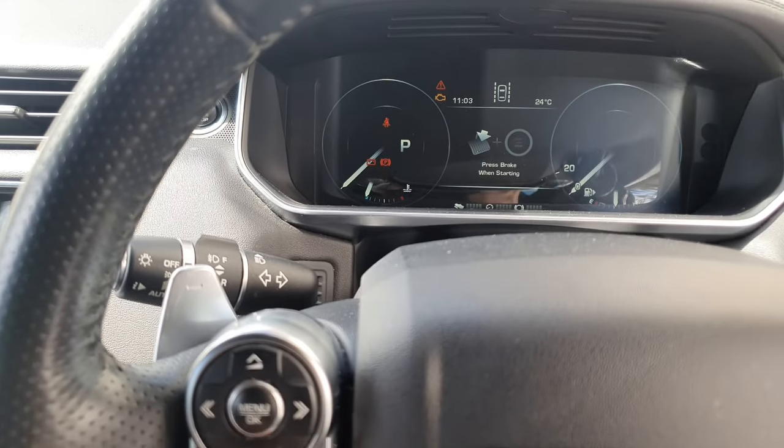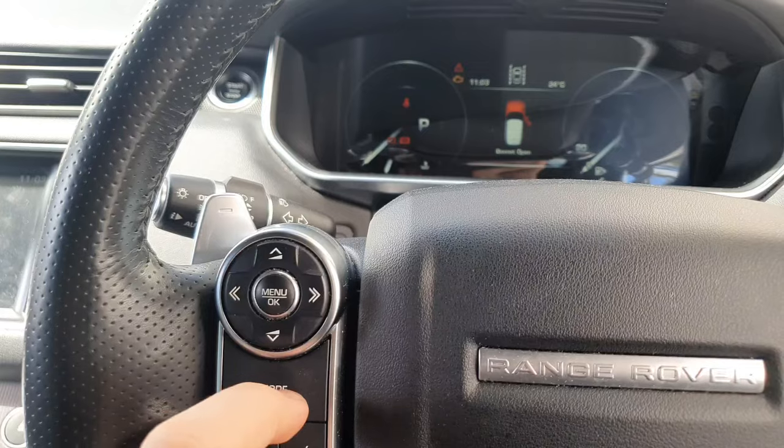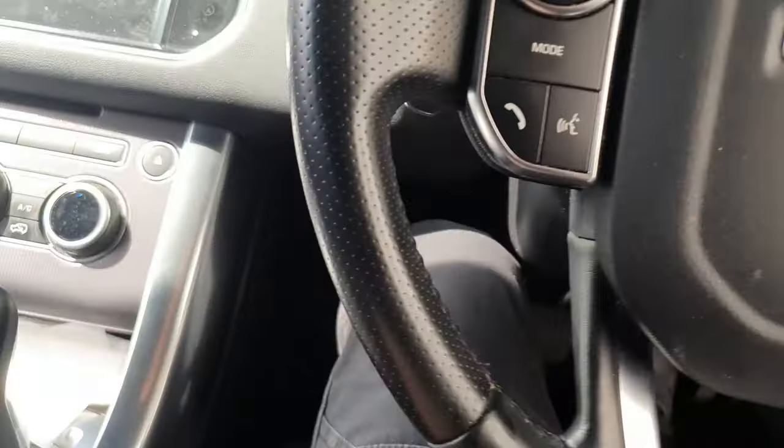The way you reset this is pretty simple. You're going to want to have the bonnet open, the driver's side door open, and you're going to have to press on the brake and the accelerator pedal together.